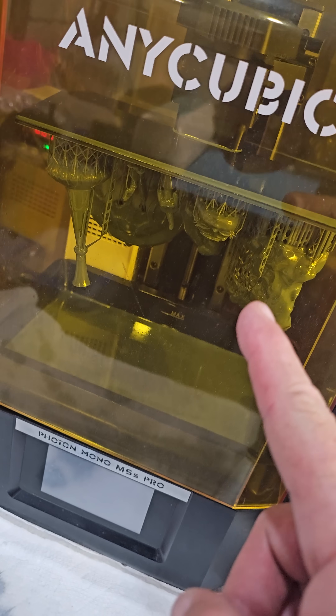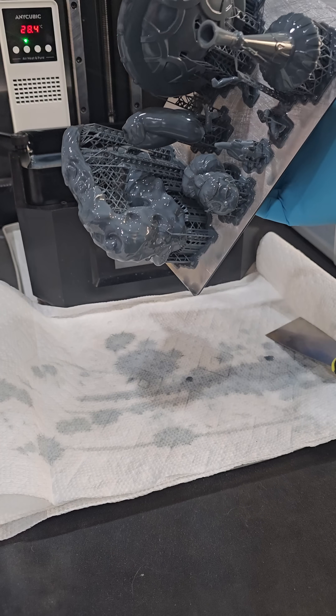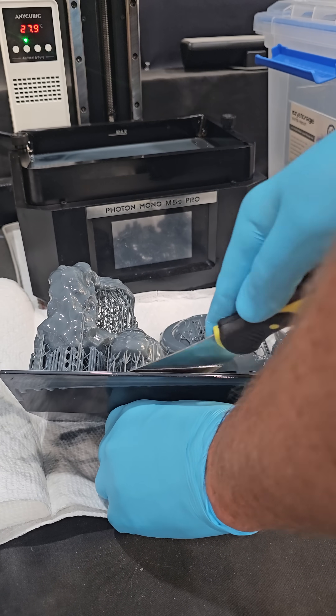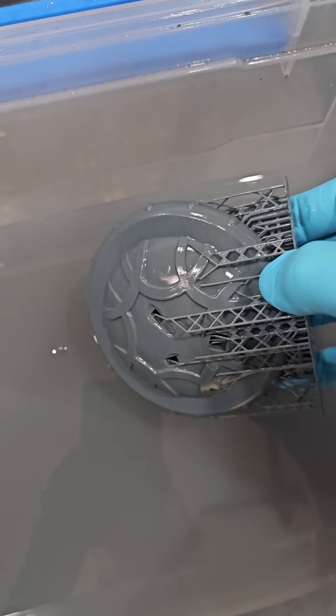Our other print didn't go too well, but we're going back to nostalgia with I Dream of Jeannie. Let's see how she came out. We have a full build plate of stuff, and as usual I'm rinsing the dirty IPA to get all that excess resin off.